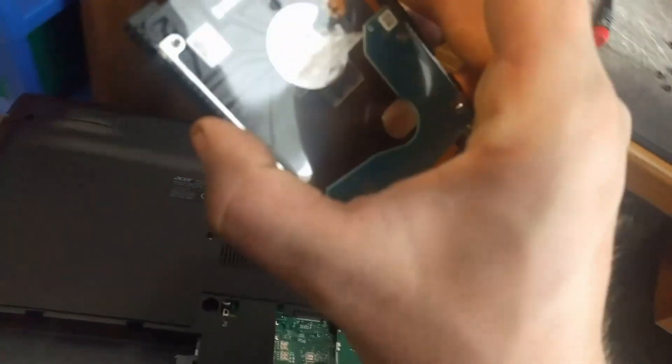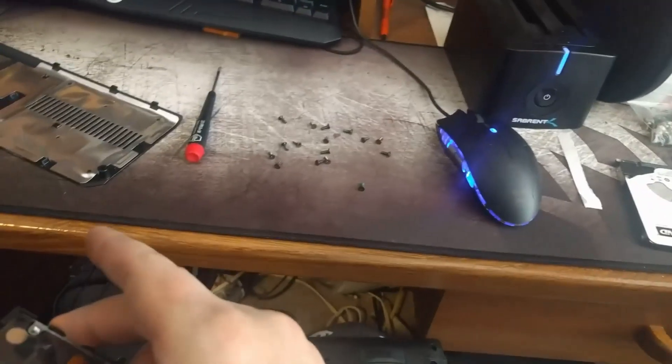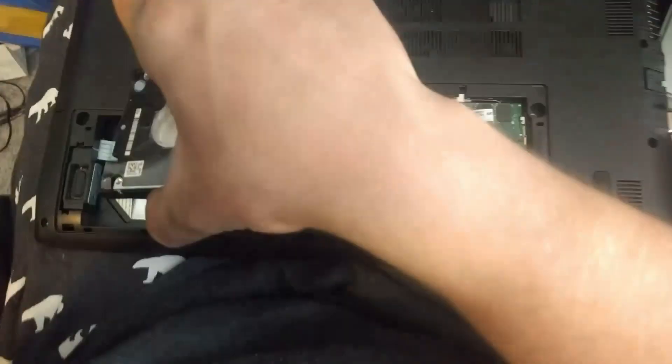We're going to go about putting that in. Well, actually no — first, before we put in the SSD, we want to make sure that all the information on this is transferred. The process is: Toaster, SSD, Computer. Let's do that.